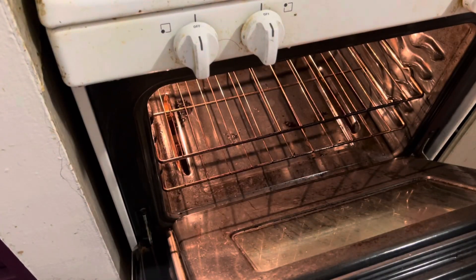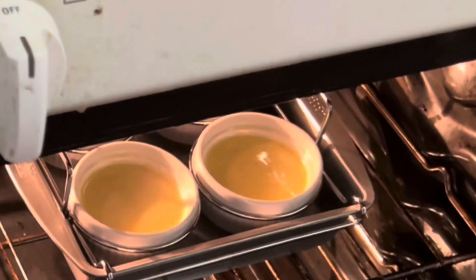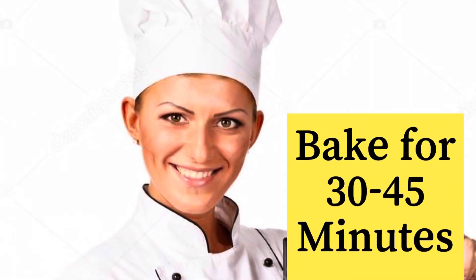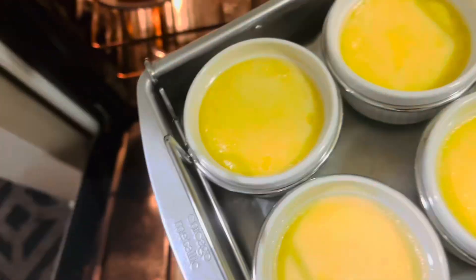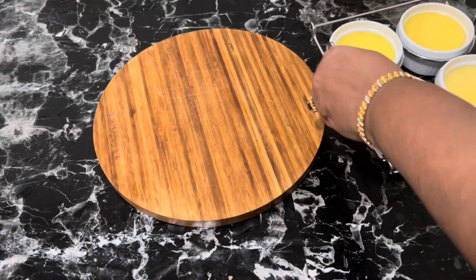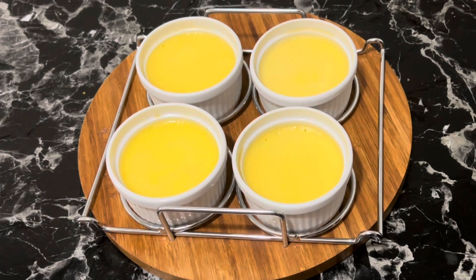Bake in a preheated oven at 325°F for 30 to 45 minutes — this depends on how deep the custard is. Smaller ramekins mean a deeper custard and a longer bake time. The top will appear set but underneath it will still be jiggly. Cool to room temperature, then refrigerate for at least two hours until chilled. You can refrigerate up to three days.